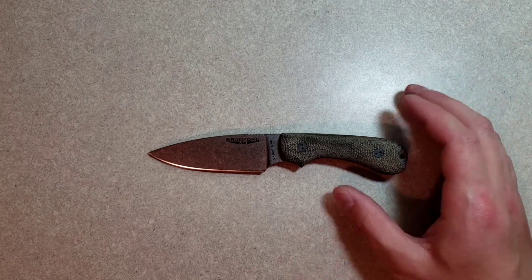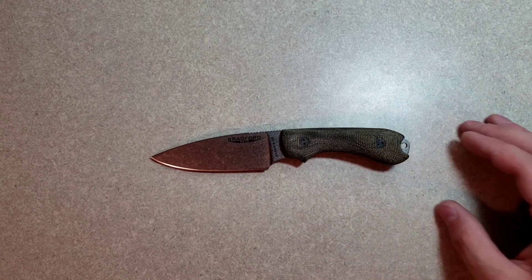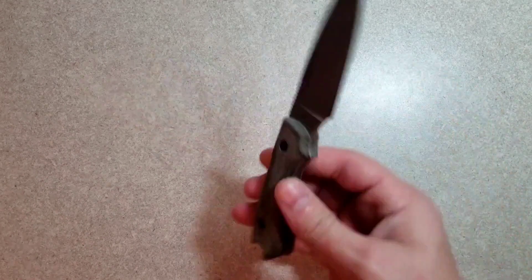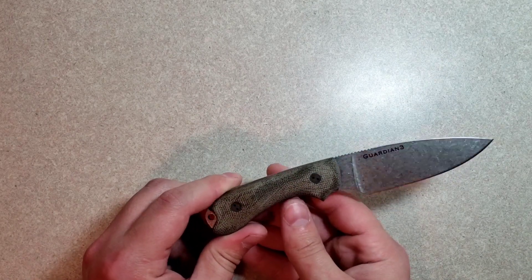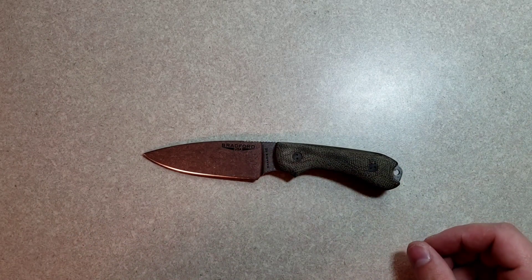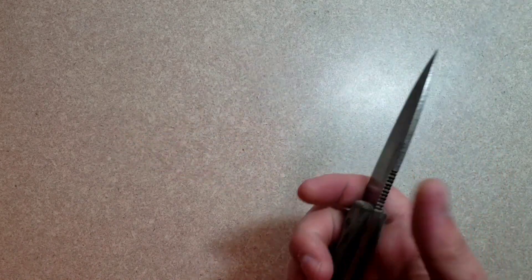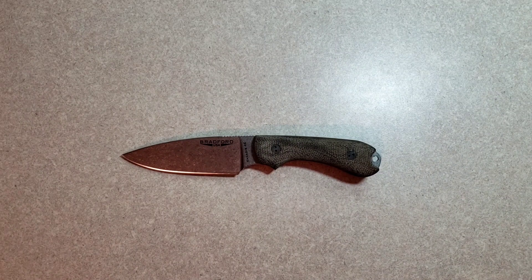I have decided that I'm going to secure a Bradford Guardian 3.5 for content on this channel. I don't know if I'm going to wait to do that because they only make them in M390 and N690 — not my favorite steels — but I'd love to get one in 3V or Venetus 4 Extra. But I guess we'll start with a size comparison before I get into anything else.